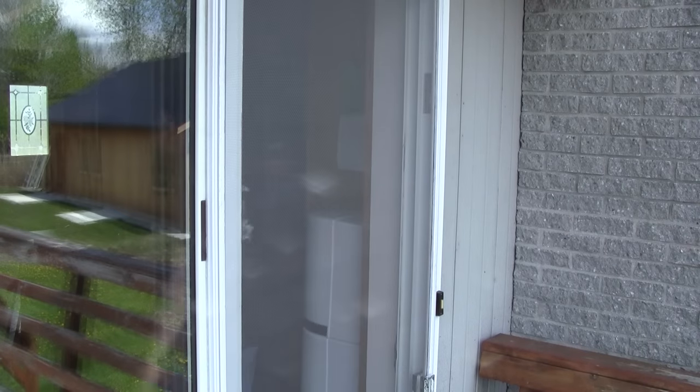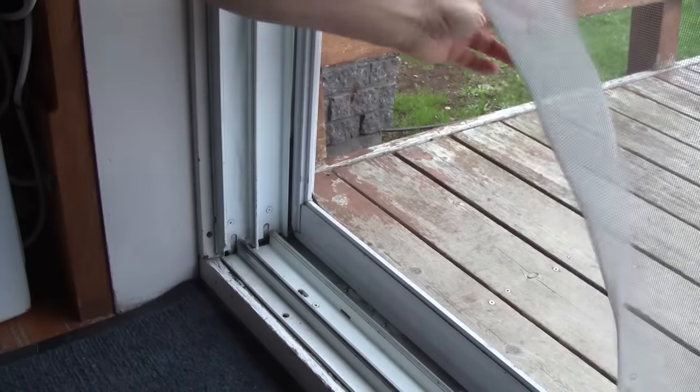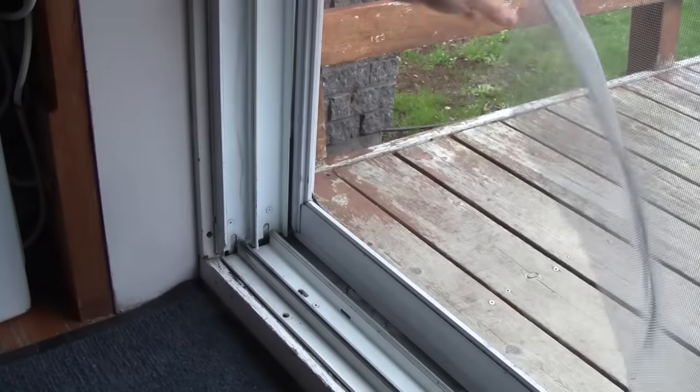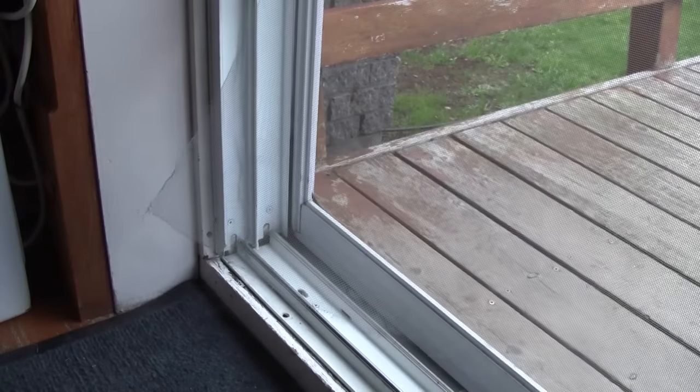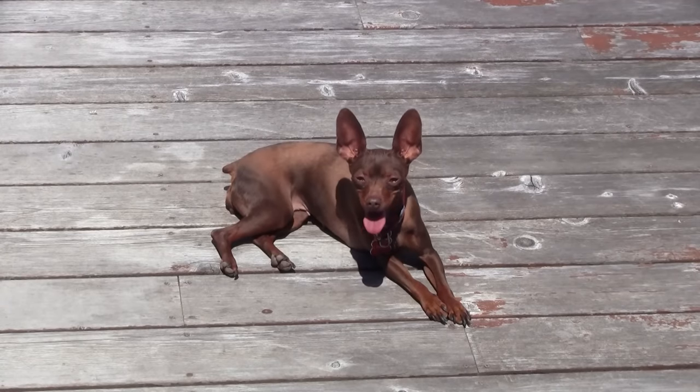This means that we'll open the patio screen door more often. But it's a little bit bashed — it's not really useful to keep the bugs out. But when someone has a dog, this happens quite often.